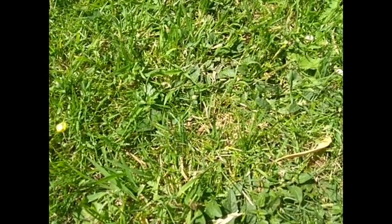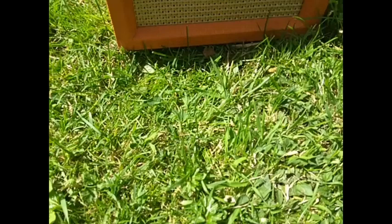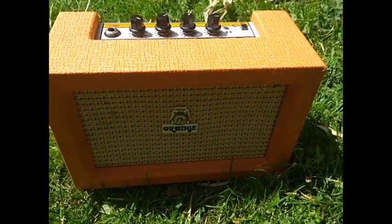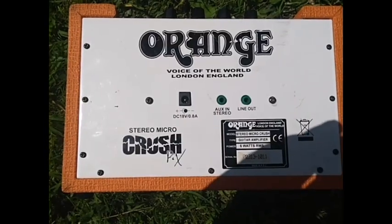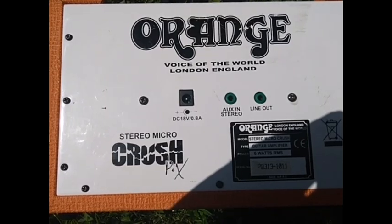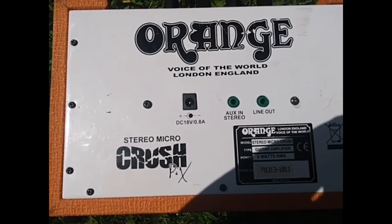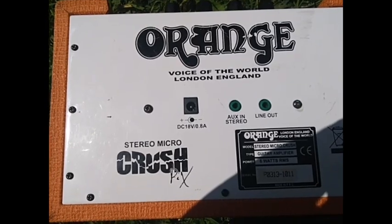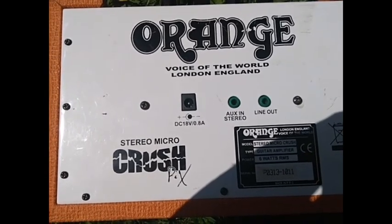For the main part of this video, we can actually run this orange guitar amp off of the sun. The input on here is DC 18 volts, and to get the full power you need 0.8 amps, and the polarity is center negative.